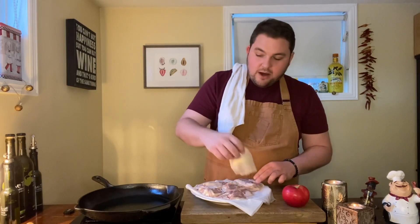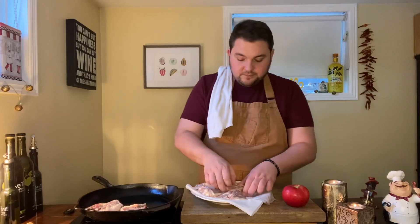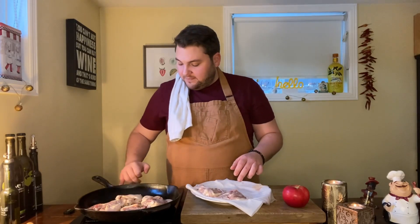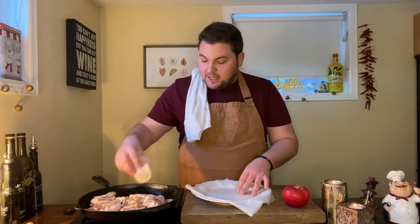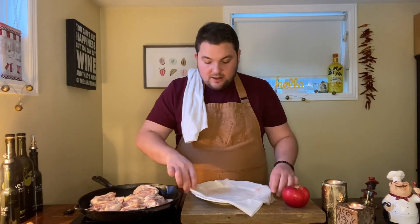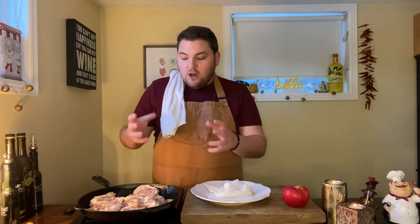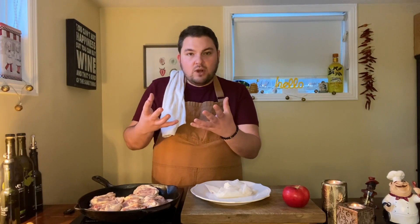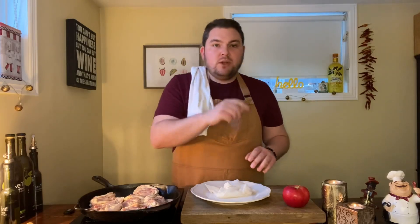Add your chicken thighs into the pan. Because the pan isn't scorching hot yet, as it comes up to heat you're going to render more fat out of that skin and end up with crispier skin and nicer color. Let it start to cook, and once the skin starts to lose its fat and get golden brown, we'll flip them, add some apples, and put it in the oven.